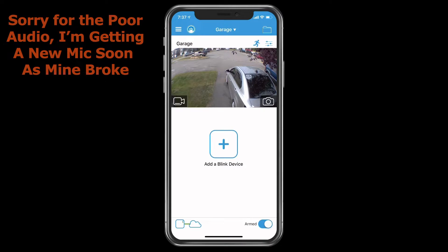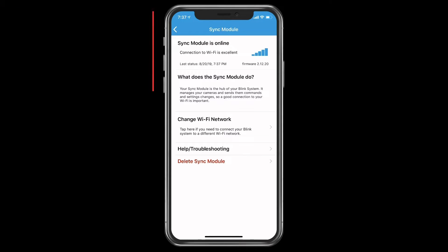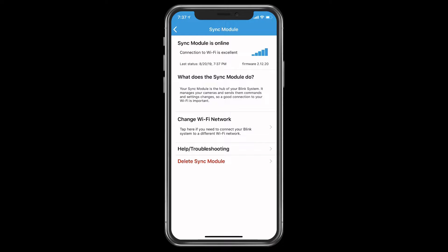In the middle of the screen it says Add a Blink Device — you tap on that and add your camera. At the very bottom corner, you'll see something called a hub with a cloud and something called ARMS. Basically, this is your sync module, which is used to communicate between the app and the camera. Tapping on it gives you a self-description of what the module does. You're going to want a good Wi-Fi connection — the more bars, the easier it is to connect and send commands from your app to the camera.